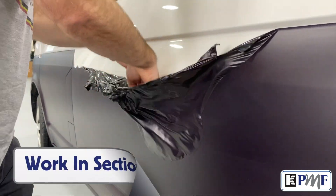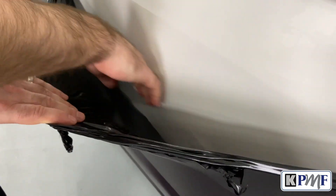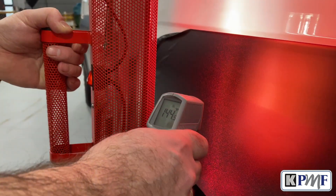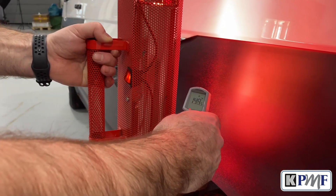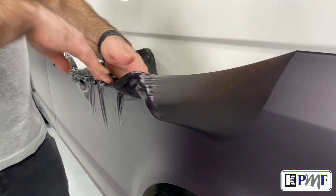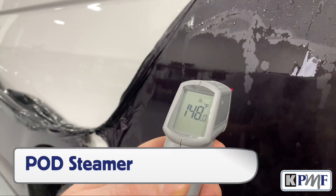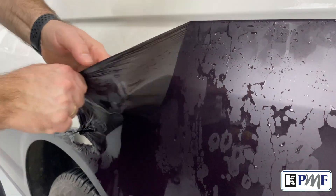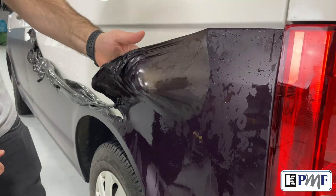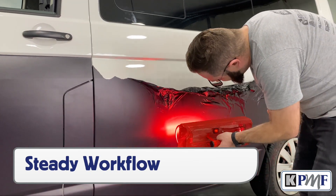Using this method and working in sections creates clean pockets and no adhesive will be left on the vehicle in most cases. Using an IR heater is very effective, especially if it's a shortwave bulb — it can heat up a large area up to 150 degrees very quickly and it stays warm for a long time. The pod steamer can also be very effective as it can thoroughly heat the film quickly to 150 degrees Fahrenheit, and the steam can help soften the film as well, especially if it's UV damaged. The key is to have a steady workflow and make sure the film gets up to the right temperature before pulling it off the vehicle.